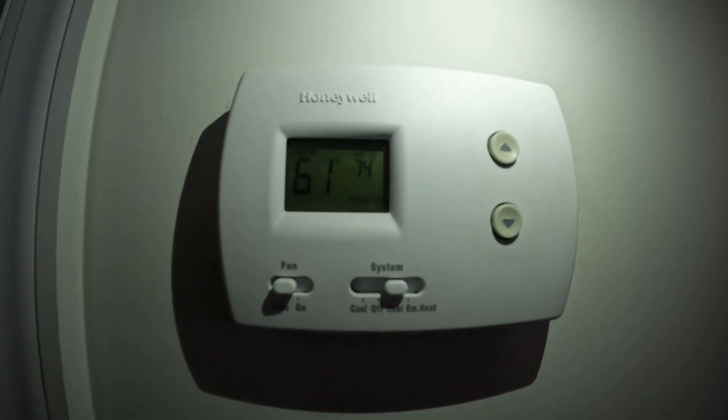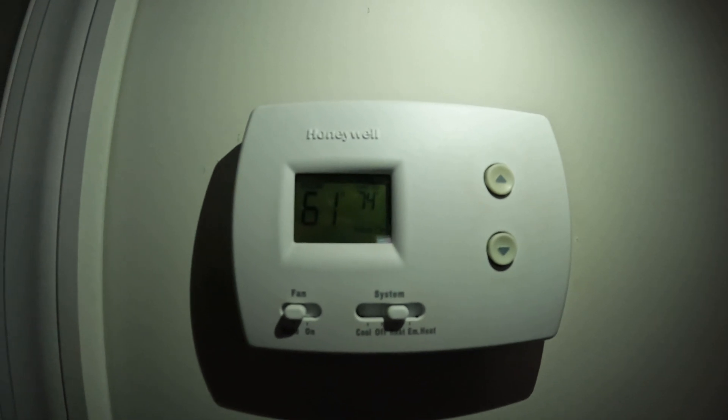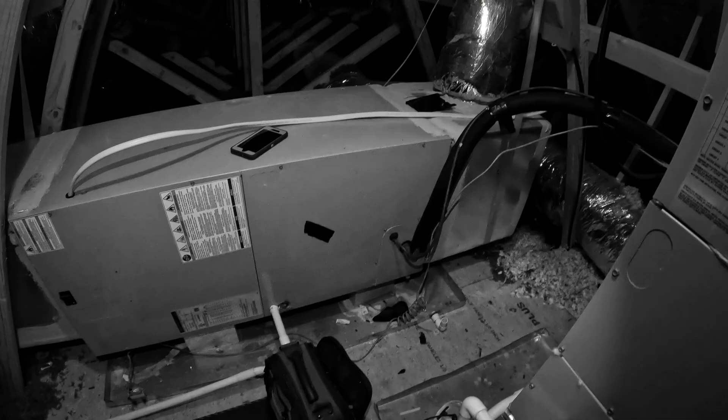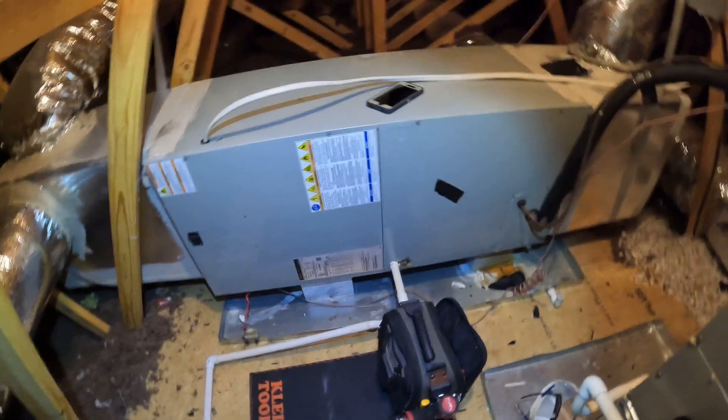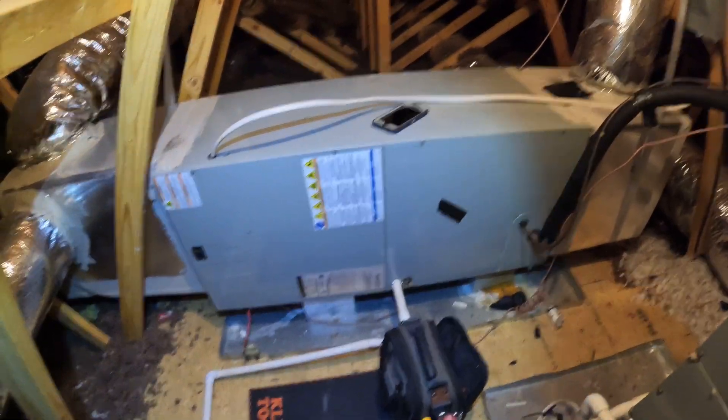I just turned it on, got it set to heat — not hearing anything. So let's go to the air handler. Here's our air handler and we have absolutely nothing going on, so let's pop it open and see what's up.